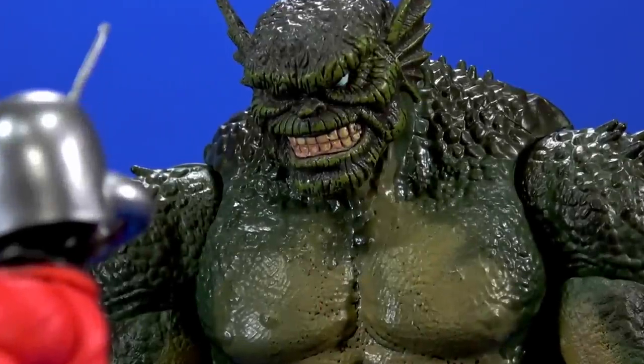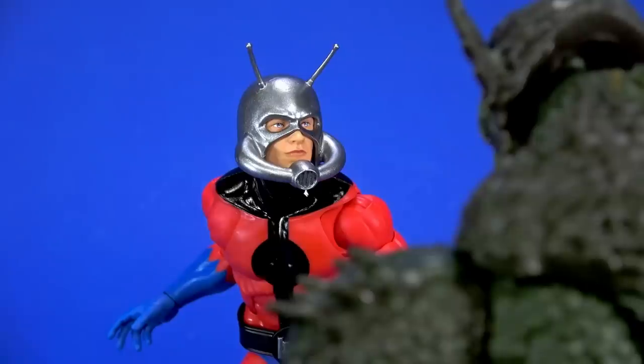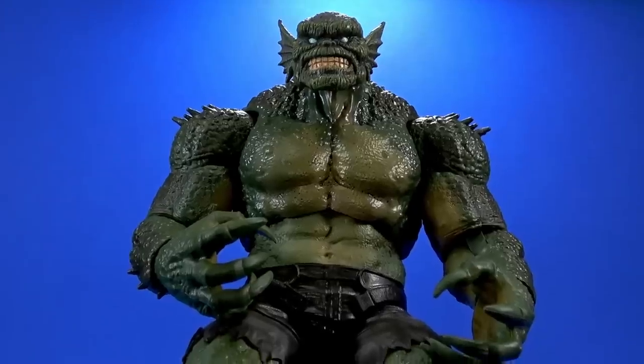Prepare to die, little man. Funny you say little man. Where'd he go?